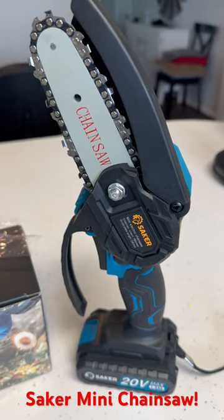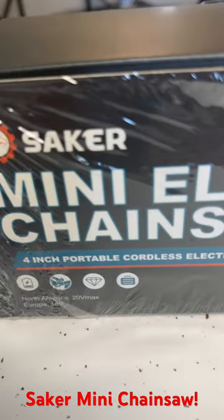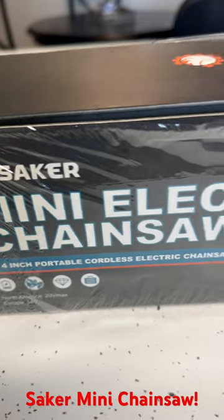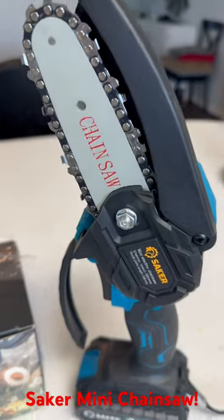Hello everyone, Scott with Peritich Farms, Texas. Hey, wanted to give a shout out to Saker. They contacted me to do a review of their mini electric chainsaw. And let me tell you what, I just got it out of the box and I'm pretty impressed.